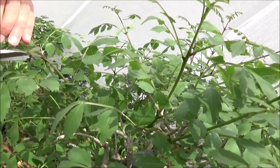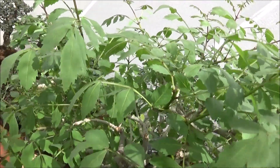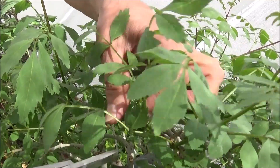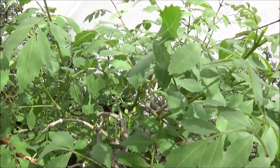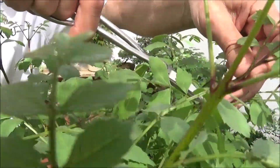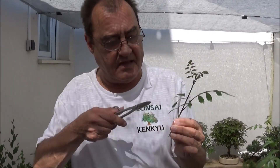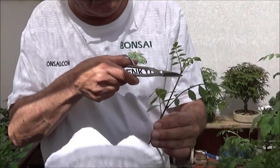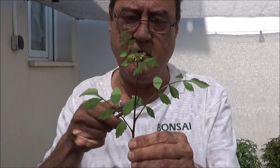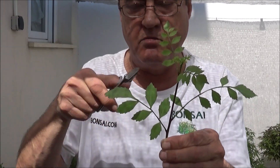Vamos a ver dónde empiezo porque se ha disparado de una manera increíble. Quiero que quede muy claro: esta es la rama del árbol, y esto es la hoja completa. Esto es una hoja. Esto es otra hoja. No nos confundamos: esto es la hoja completa. Por eso es hoja compuesta.